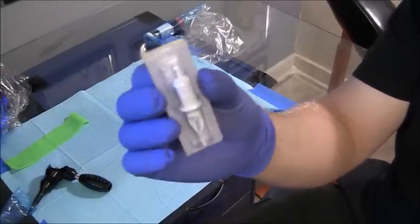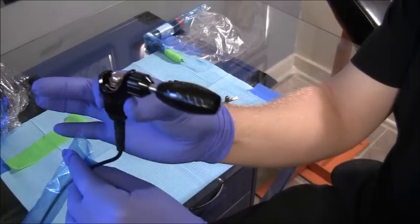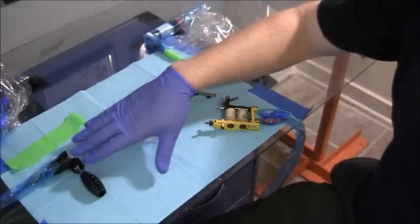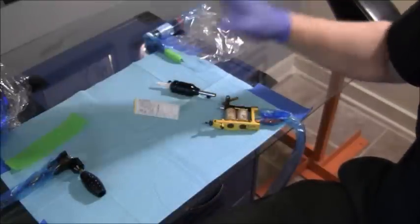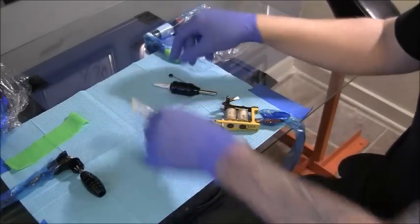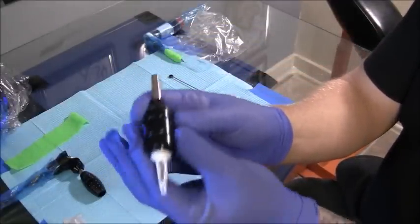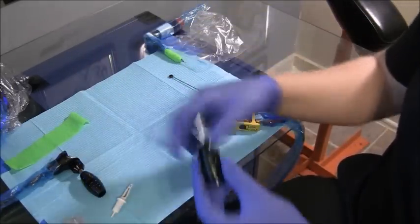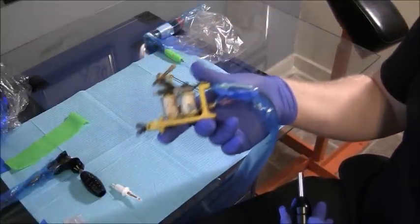A lot of people are making the move to the cartridge system because a lot of people have moved to rotaries now. A lot of the rotaries and pins use the cartridge system over the old traditional needle that you would put in your tattoo machine. Now they make this tube and grip right here for people who want to use the cartridges but still want to use their coil machines.